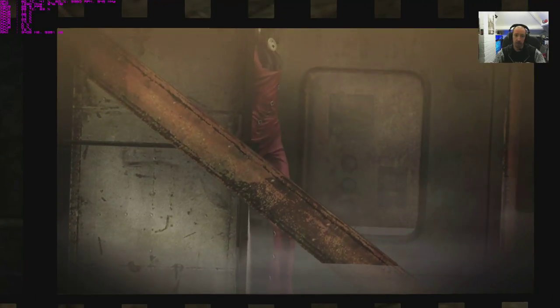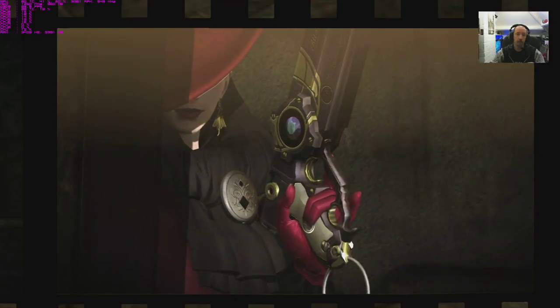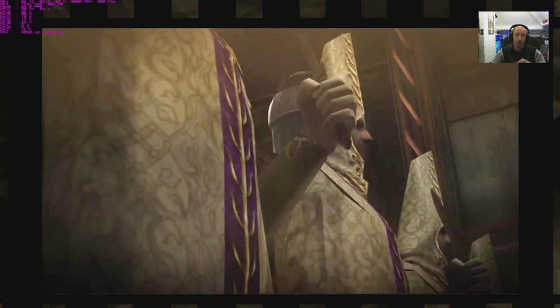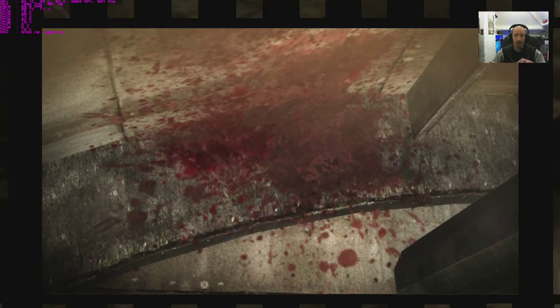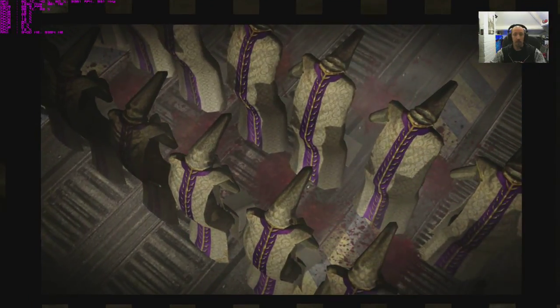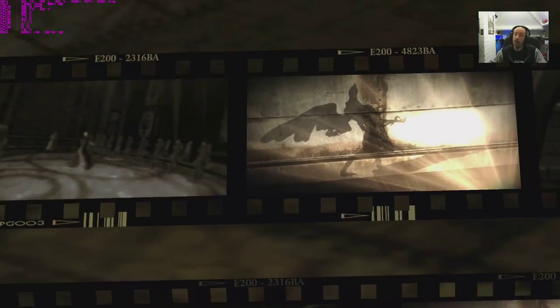The cutscene has some serious screen tear — it's definitely showing its age in these cutscenes. But still, graphics don't make a great game — they just help immerse you further.